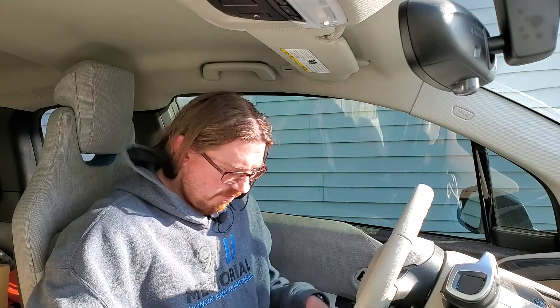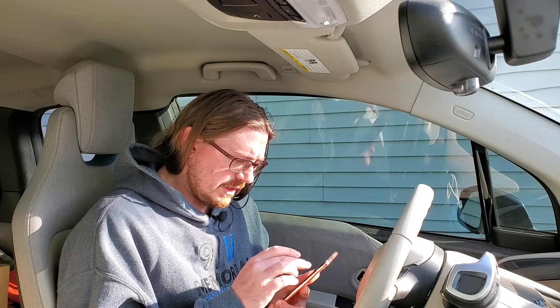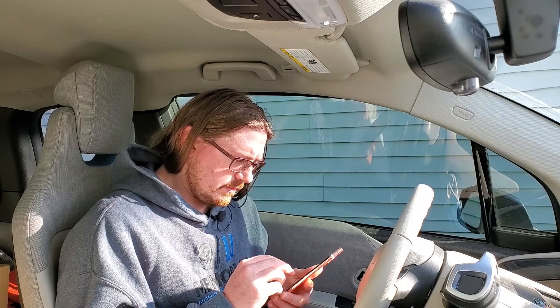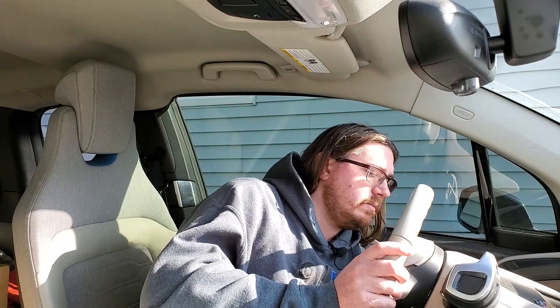My battery is at 58%, so we're going to plug this in just so that I have a decent charge. We're also going to put this in airplane mode. I'm going to turn Bluetooth on, and I'm only going to connect to the adapter. The adapter is going to go in the OBD2 port. We're going to put the car in accessory mode. We have the Bluetooth adapter in and we're in accessory mode.